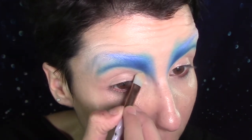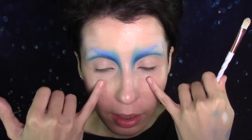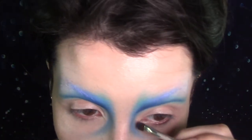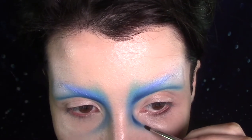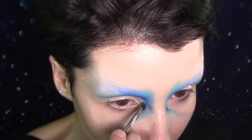I was thinking of going kind of the predictable route and doing a very large winged liner now, but wait — I actually want to bring some of this shape underneath. So I'm basically just going to follow my ocular bone. I'm just taking this small fluffy brush that I was using before, still dirty from that blue, and bringing it down. Now going back into Jack by Cosette on my small flat shader brush, following this shape.